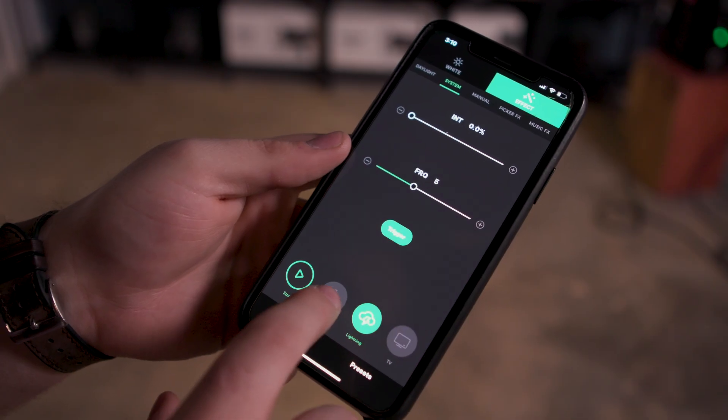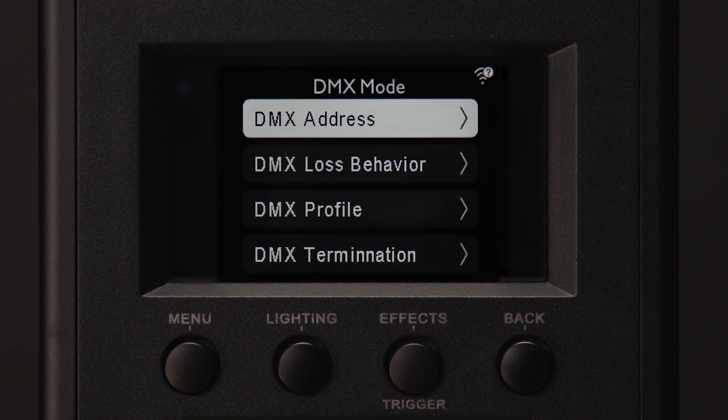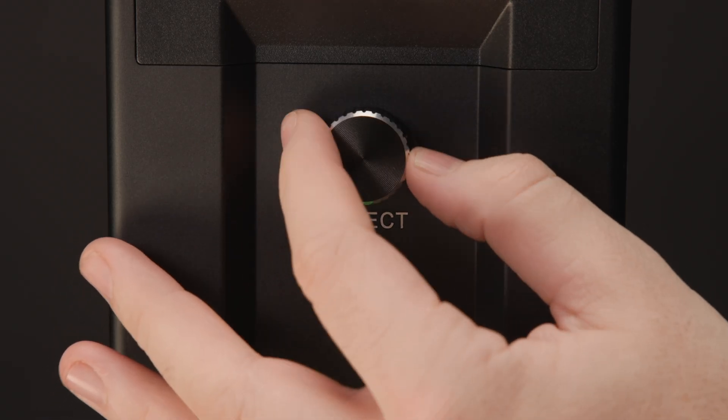The LS1200D Pro is also packed with professional level connectivity, featuring Citus Link App Control, 5-pin DMX 512, Artnet or SACN over EtherCon, as well as Lumen Radio CRMX. In DMX mode, users can adjust the DMX address, DMX profile, DMX loss behavior, and DMX termination. To change the DMX address, simply click into the address setting and turn the control knob to find the desired address. To avoid any mishaps on set, the DMX address can be locked by pressing and holding the control knob for 2 seconds in the DMX address menu.